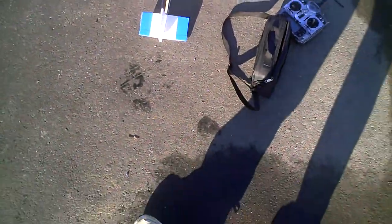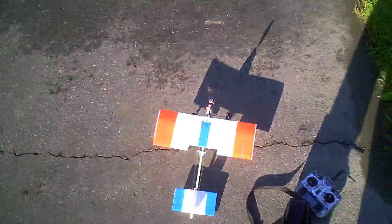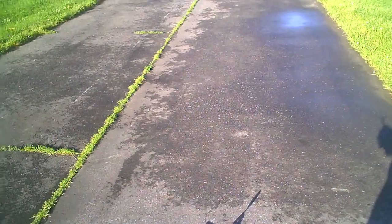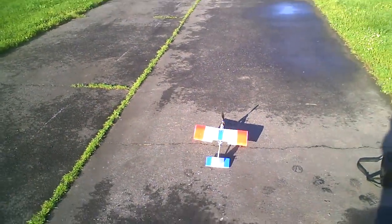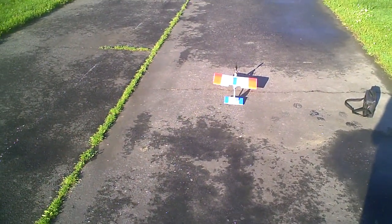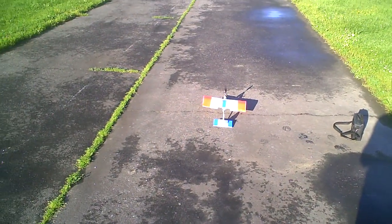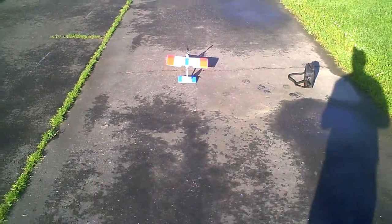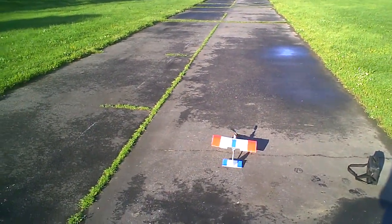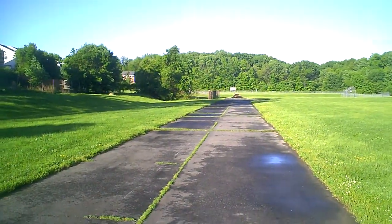All right, here we go flying small stick. Getting ready to do our checks, got the battery all fired up. Wind's low, we'll see what happens. Ailerons on high rates, elevator on low rates. Got plenty of juice.